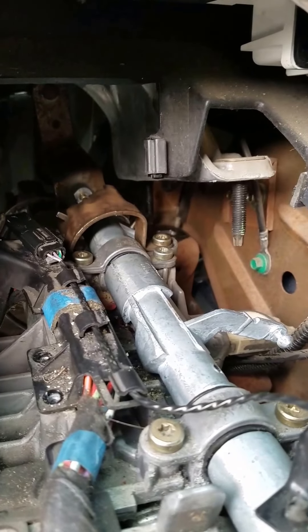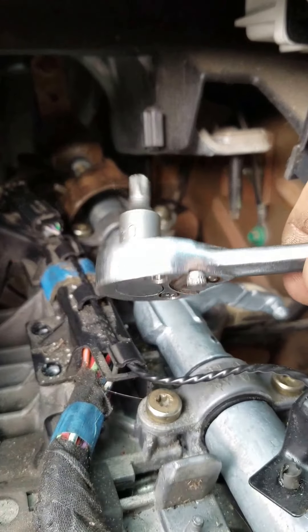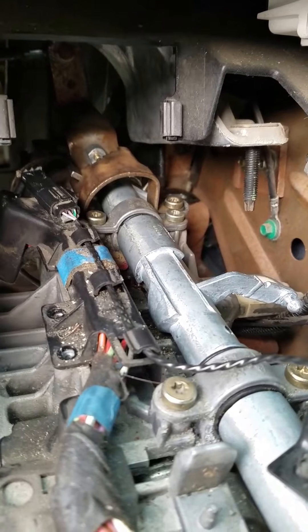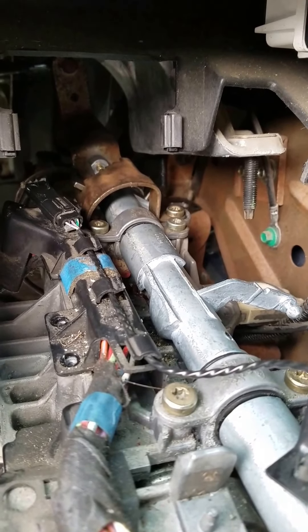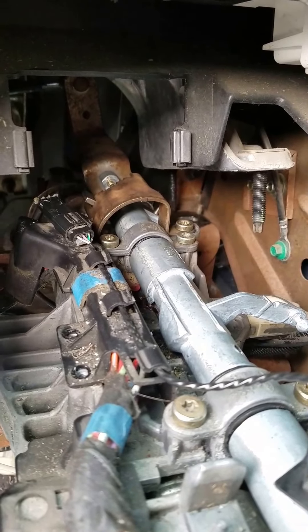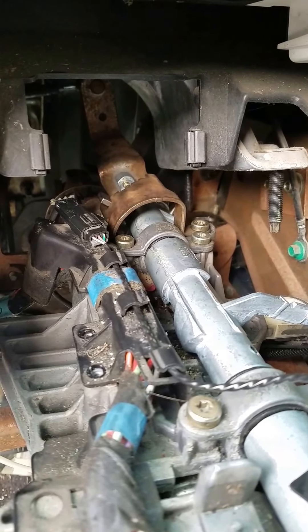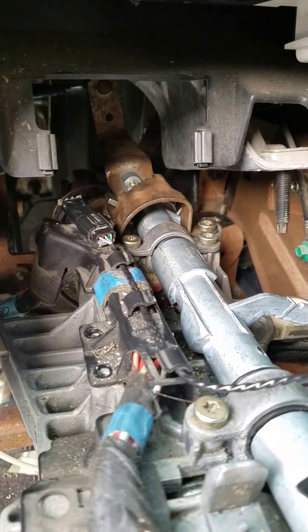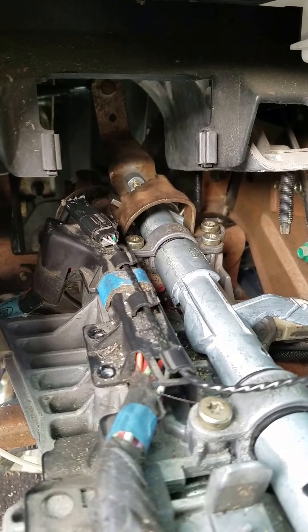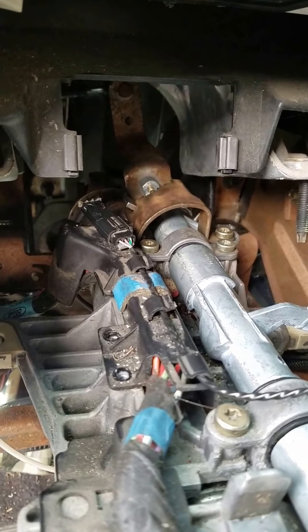To take all these off — they're all Torx bits. I used a quarter-inch wrench, a stubby little T30, and a T20. I also had my impact gun with another T20 for taking off all the body bolts. Everything was Torx. The only thing that was Phillips was the little covers for the steering wheel.